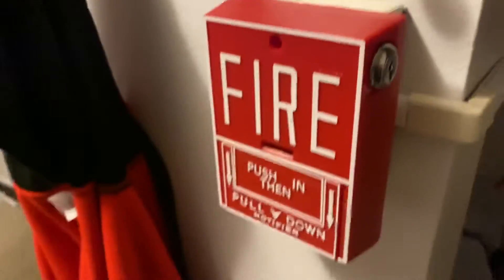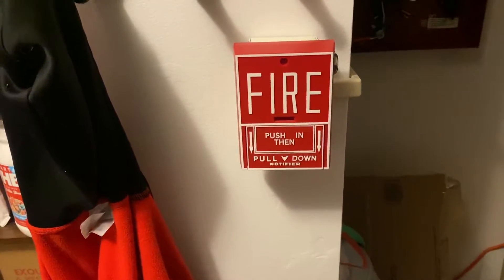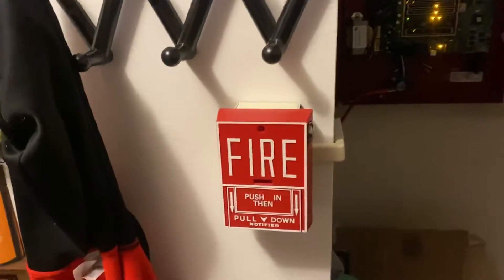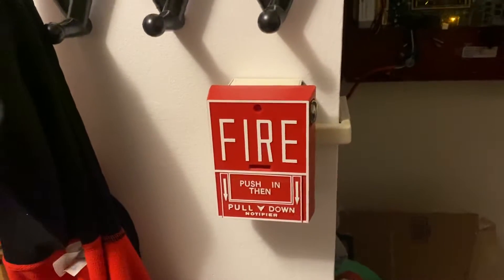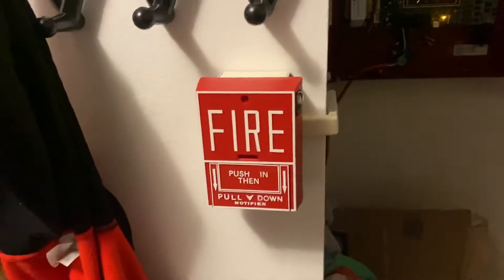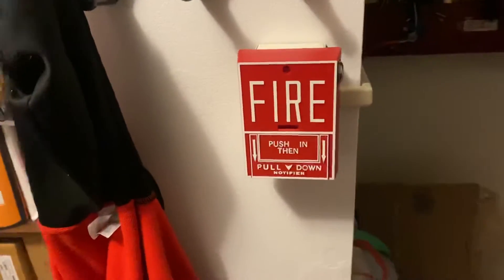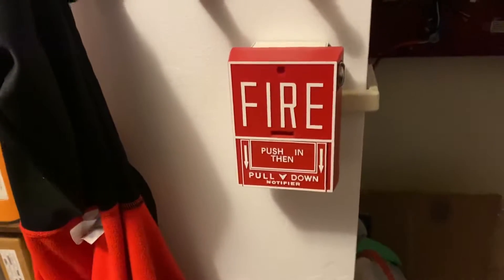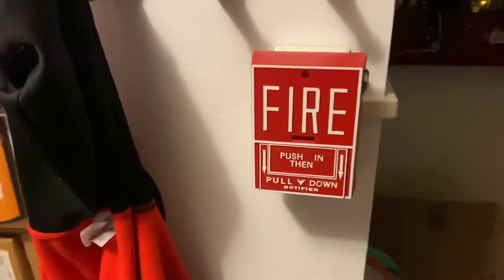What that essentially means is when this trips, it gives about 10 to 15 seconds before it acknowledges that it's an alarm and then goes into alarm. This would be used if you're testing a fire alarm system, or if someone pulls a pull station in a high-volume area where an alarm could be accidentally tripped. It can also be used with smoke detectors so the whole system doesn't go into alarm and it can be stopped quickly before anything happens.